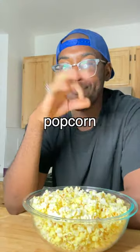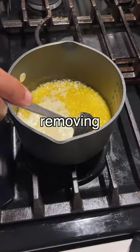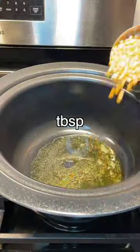Let's make homemade movie theater popcorn. We're gonna start off by clarifying the butter — just melt the butter and let it simmer on low for five to ten minutes, removing the foam at the top. Strain it through a mesh strainer, or use a paper towel if you're feeling fancy.